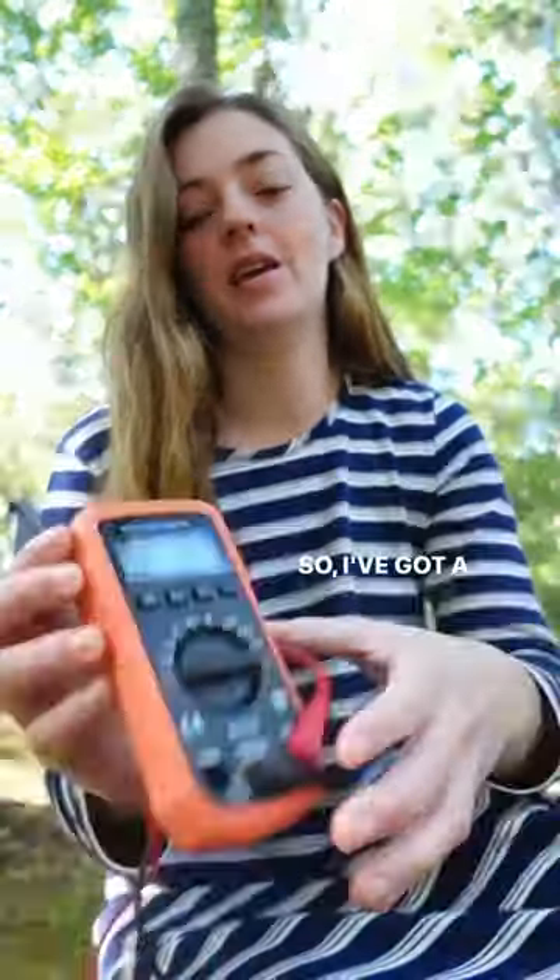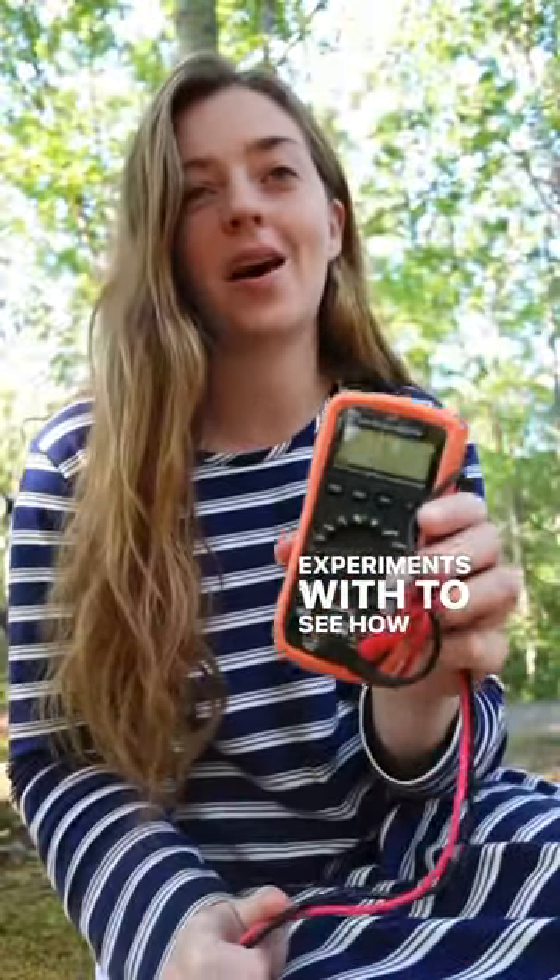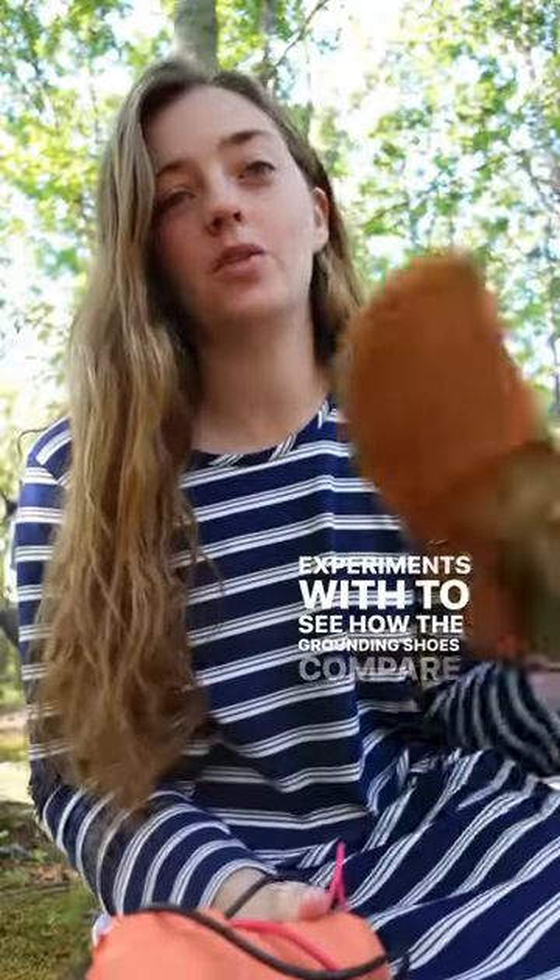I've got a multimeter here that I'm going to do some experiments with to see how the grounding shoes compare with a normal tennis shoe as well as just my bare feet on the ground.